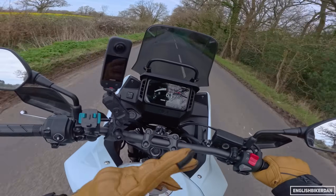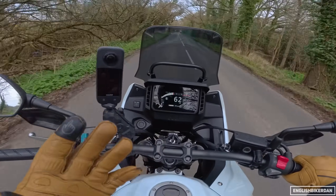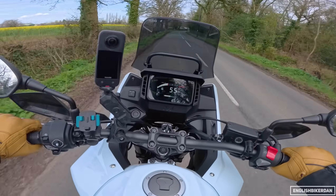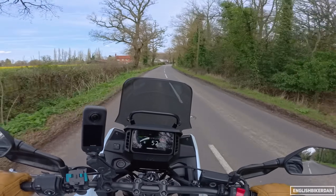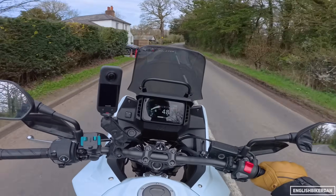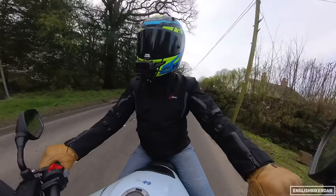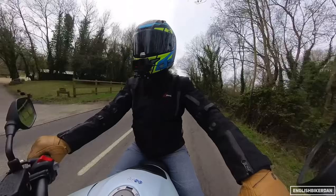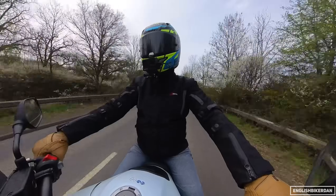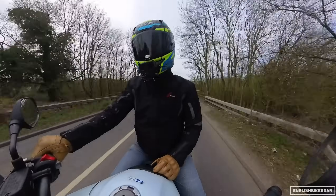The 830mm seat height could be considered a slight negative, but it is an adventure-style bike and they are all quite tall. With that in mind, I'll probably end the video there. Thank you very much for watching. If you like what you've seen, don't forget to hit that subscribe button — it doesn't cost you a thing and it really helps me out. If you do go out today, remember to ride safely but have fun — otherwise what's the point. Until next time, take care and peace.